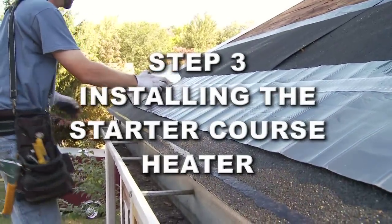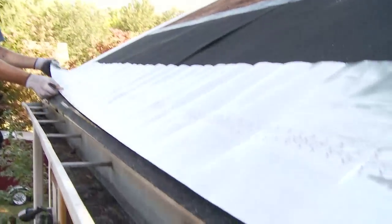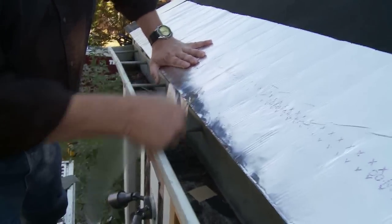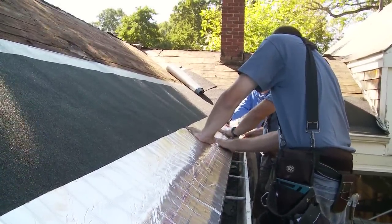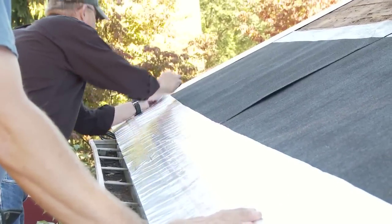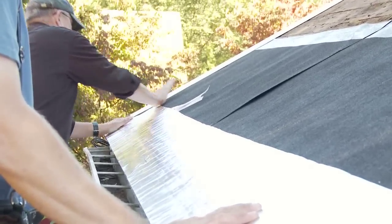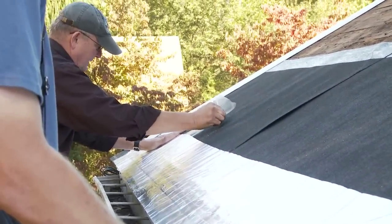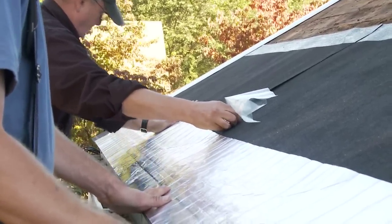Step 3: Installing the Starter Course Heater. Make sure that the silver side of the heating element is facing up. Align the heating element with the bottom edge of the starter course of shingles. Peel back the poly-release liner and carefully install the element along the roof deck. Smooth out any wrinkles and align along the length of the roof. We suggest you flip the element over back towards you and leave it in this position until you remove the entire second release liner. Once the release liner is removed, lay the element back down and smooth along the length of the roof deck.